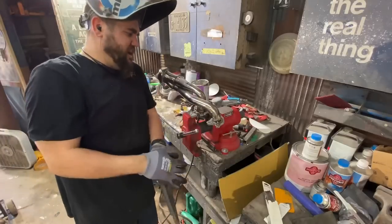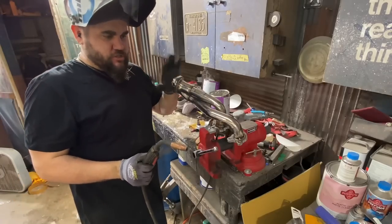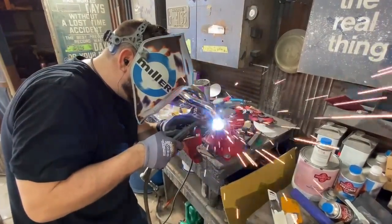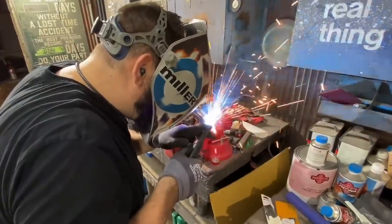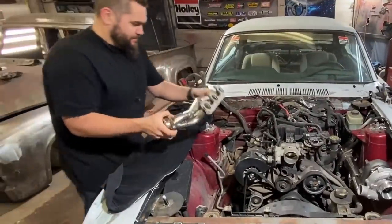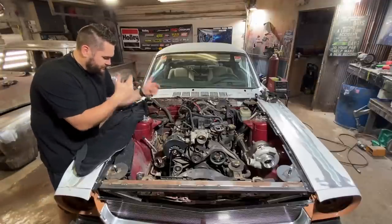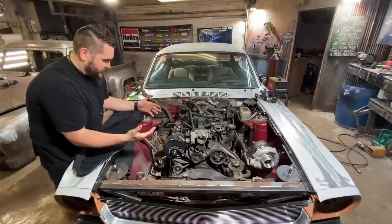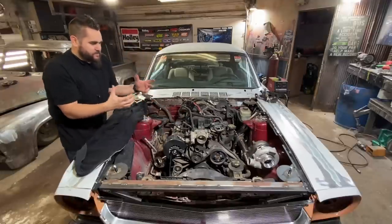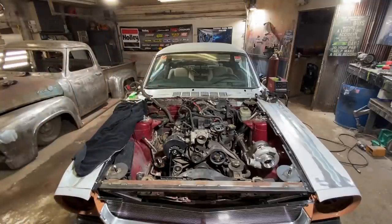I got extremely lucky — cut this flange off, flipped it upside down just like the other side, tack welded it, put it over, and it fits perfect. That is extremely lucky because I wasn't sure. I thought maybe I'd have to cut this flange off and remake the headers myself — huge time saver. I cut the flange off and flipped it 180 degrees so it's shooting up instead of shooting down. Both sides ended up working out great. That other kit was six grand mainly because of the custom headers, and I made this hundred-dollar pair of headers work in about an hour.